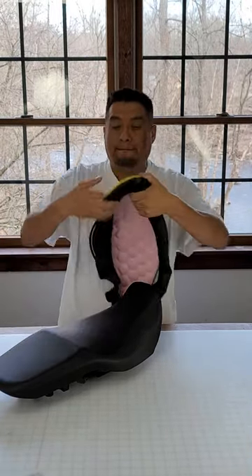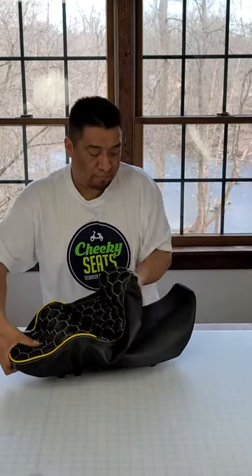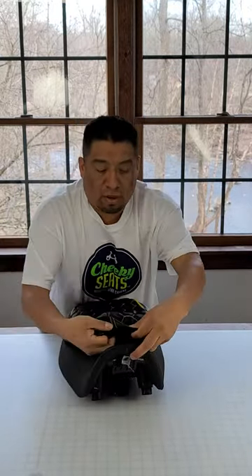We start with the back. Starting at the back, Rafa pulls it around the back edge. This is a 2017 to 2021 Grom seat. Then pulls it around the front. Just do the back to the front first, and then pull in the sides.